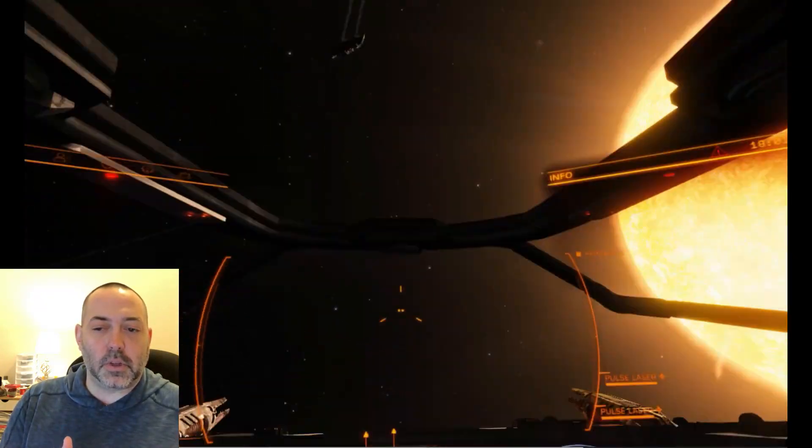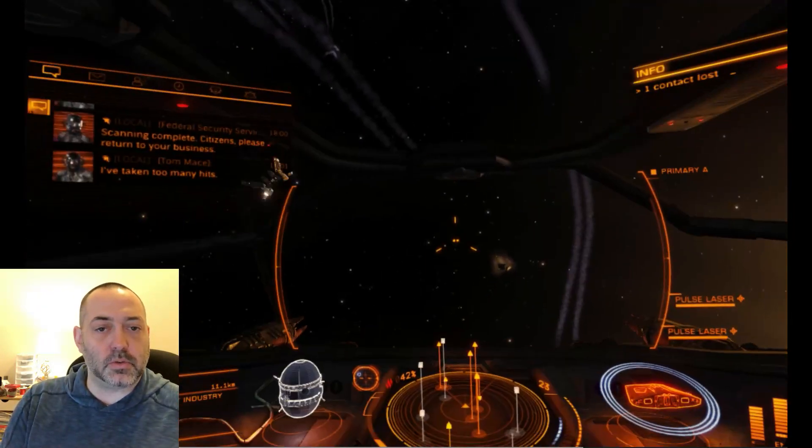So stay tuned — I'm hopefully going to have that Elite Dangerous video posted on Saturday. Thanks again for stopping in at challenge yourself dot blog. I appreciate all the support — thank you to my over 1100 subscribers. If you liked what you saw, please hit the subscribe button, hit the like button, and share this video. It really helps me out. I look forward to seeing everybody next time, and stay tuned for other videos coming up soon.